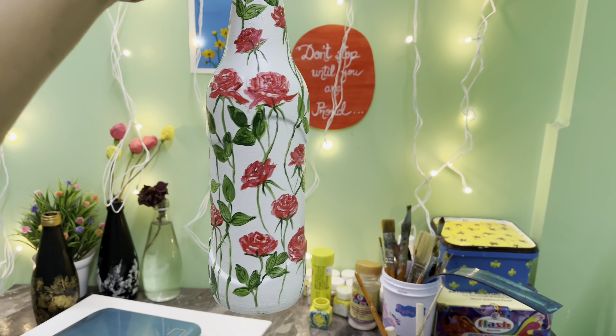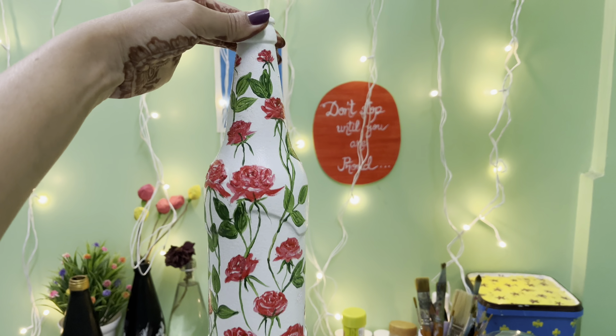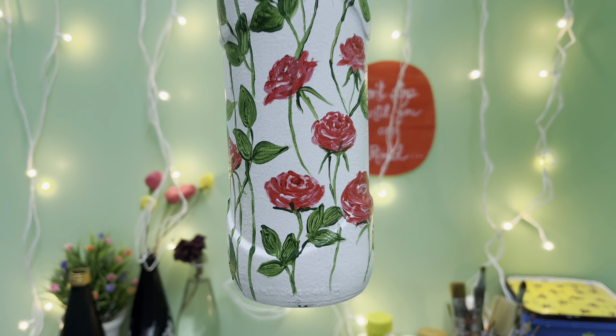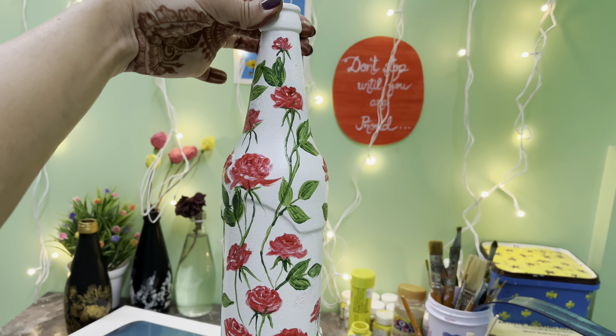So this is the final painting. It's very pretty and I'm loving it. You can try this out and give it as a gift.